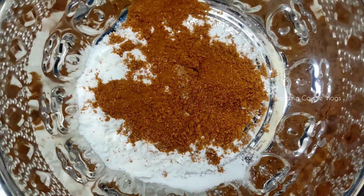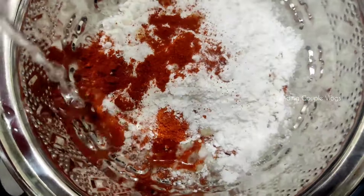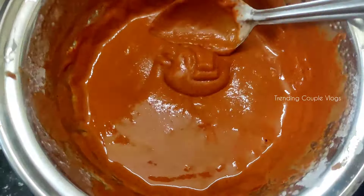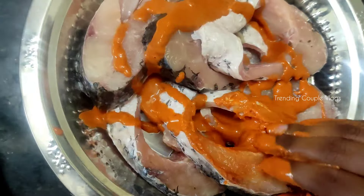Add 1 spoon of corn flour, Paran Masala, Chicken 65 Masala, salt, Pacharisi Mavu, lemon, chili powder, and ginger garlic paste. Mix it well. If you want to add water, you will need to marinate the fish for 15 to 30 minutes.